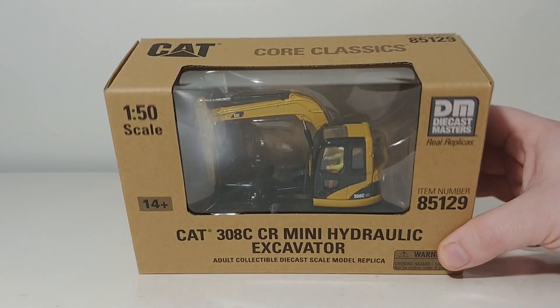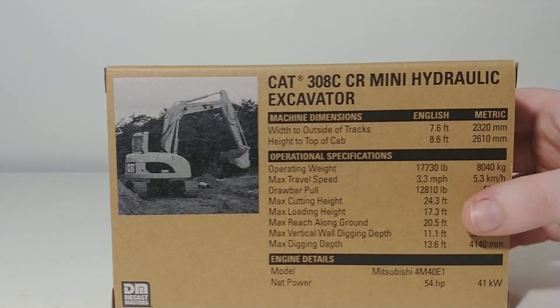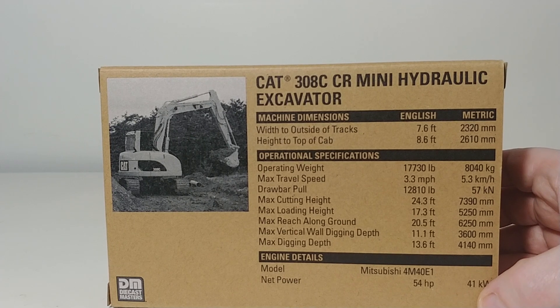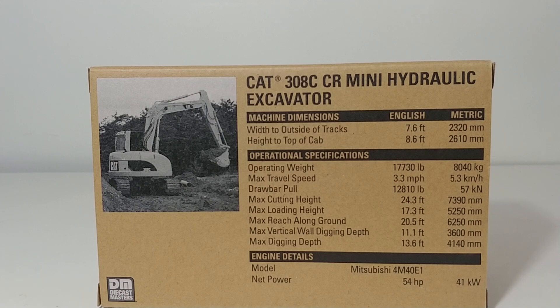As you can see, as you might expect, it comes in the Core Classic style brown box packaging. On the back, you have a picture of the little mini excavator hard at work. And here are all your specification details, so if you're interested in that kind of thing,